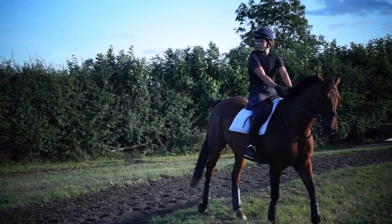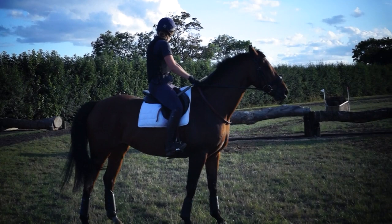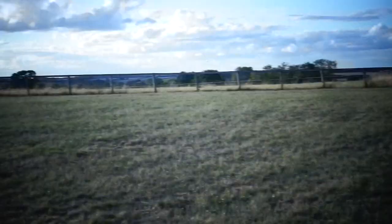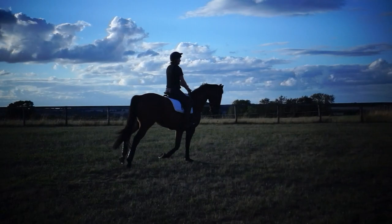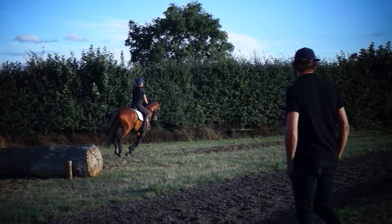Yep. Turn around. Canter. Trakhener. Okay. When you jump a trakhener, I want you to land and react. Okay. Ride. Don't go three strides before you ride. Land. React. Then jump the log, two strides, in the bigger ditch. In gear. Annabelle. Lock to your ditch. Look. Look. That's it. Well done.